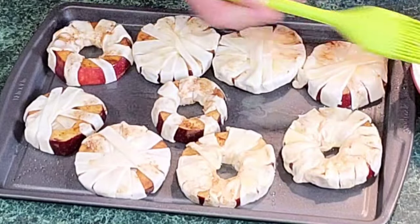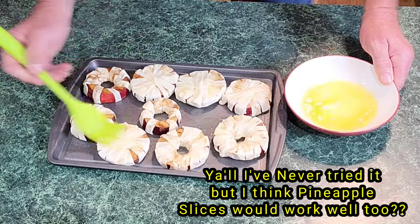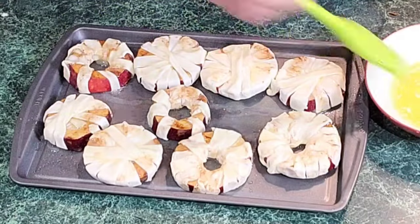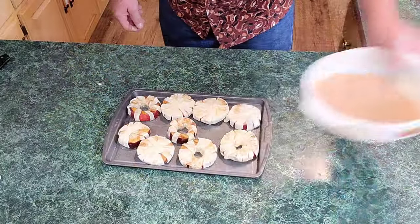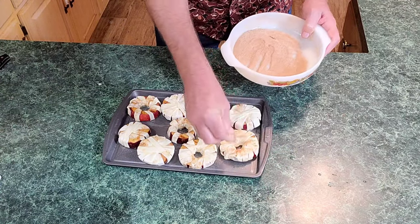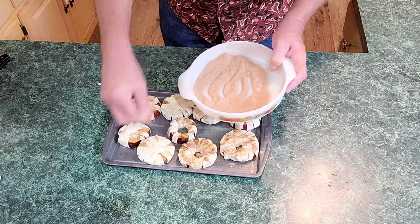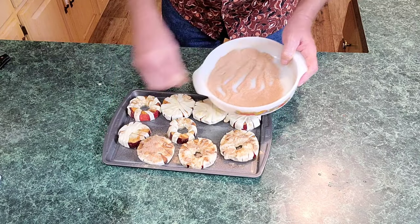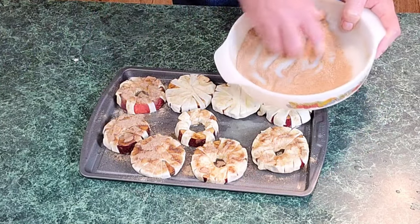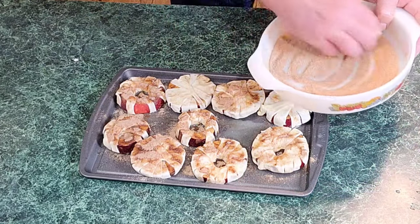Let your little kids or your grandkids help you make these — it's easy to make and they're absolutely fantastic. Now one more time we're gonna come back with our cinnamon mixture and simply sprinkle some over each one of them — probably about a half a teaspoon on each one is all you need. Oh y'all, see where this is going? Next we're gonna stick this in the oven at 350 for around 15 minutes.